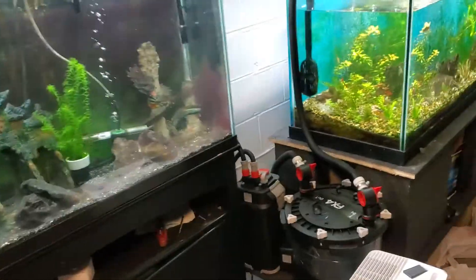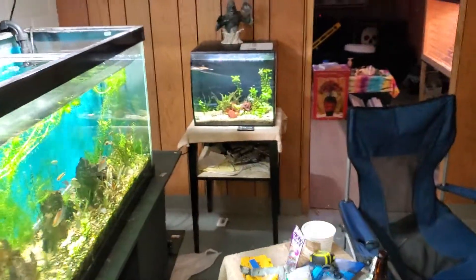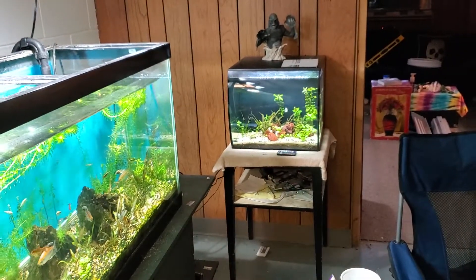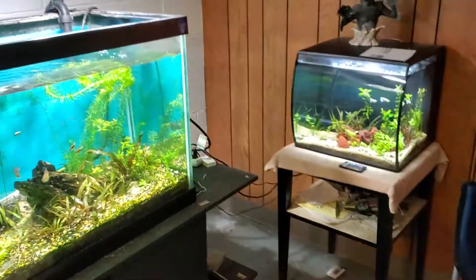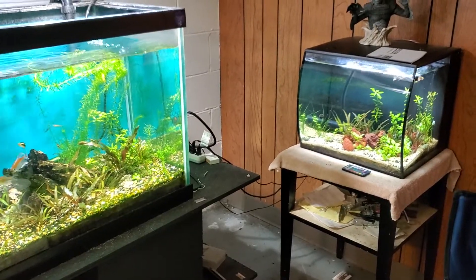This is all going to stay where it's at because I ain't moving that thing again. The little 15 — once I get stuff set up — will go along one of the shelves. I've also got another section to the one shelving unit I bought.